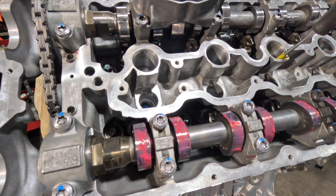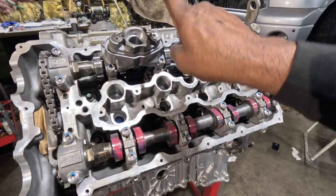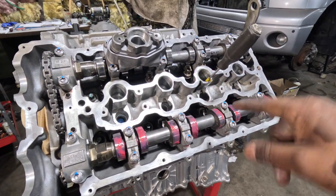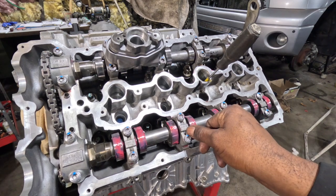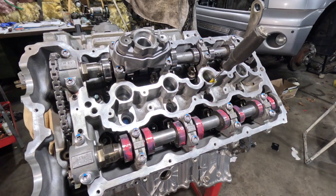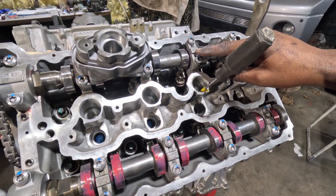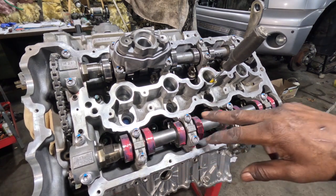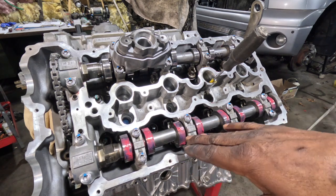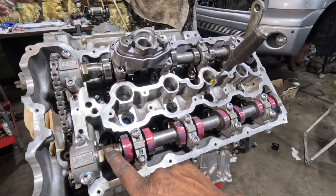We installed the rockers and then the cam caps. These two camshafts are installed with the lobes facing upwards, so when you read the markings you're reading in the correct position looking downwards. R designates the right side, E designates intake, and the number designates the cap number. On the exhaust side, A indicates exhaust. These have been torqued in stages: 5 newton meters, 10 newton meters, and then 50 newton meters.